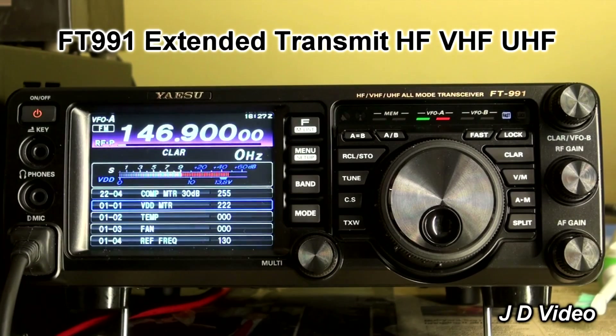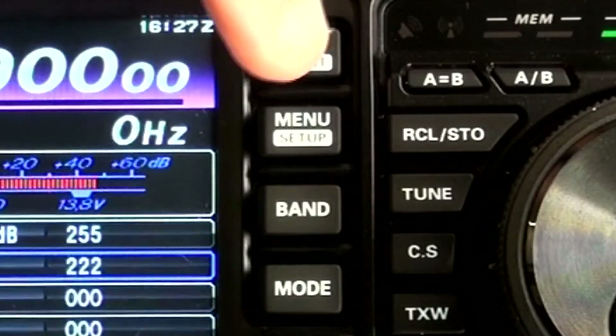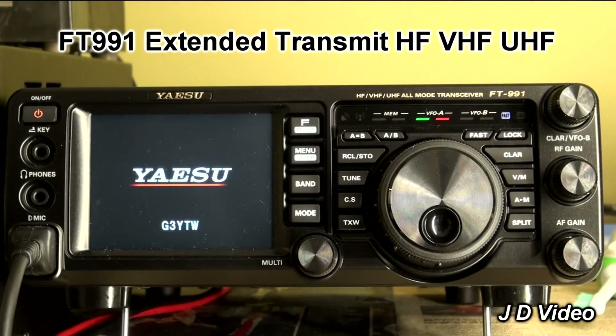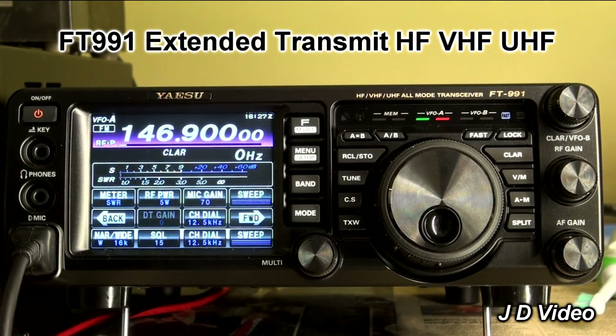And to get back to normal, to get out of the mode, couldn't be simpler. Press the menu/setup button just once, and it goes back into reset, then comes up with all the normal display. Now of course we're back to normal, where it won't transmit on 146.900 — and now it's flashing away. So that is all there is to it.